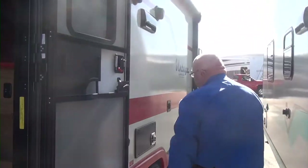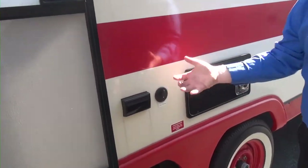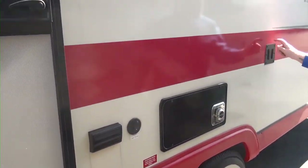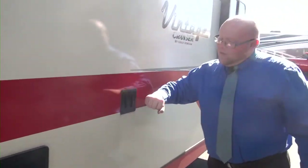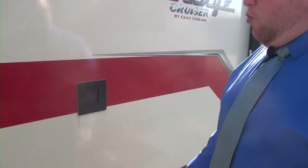We're going to have the outside speakers up here. And you see we have a cable and antenna outlet right here — this is a TV mount. You can mount your TV on the outside. We'll see this a couple other places and explain how that works.